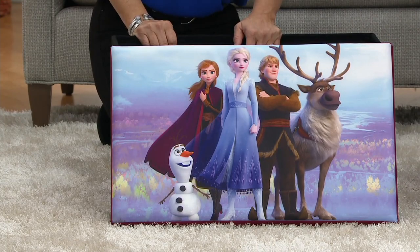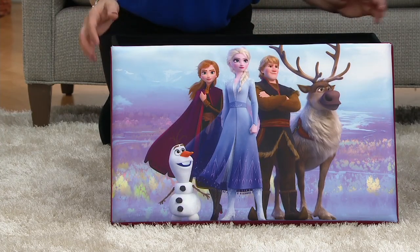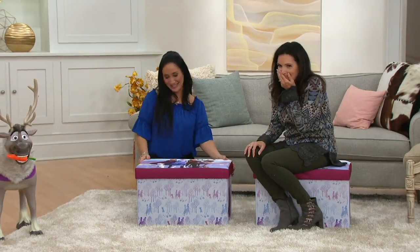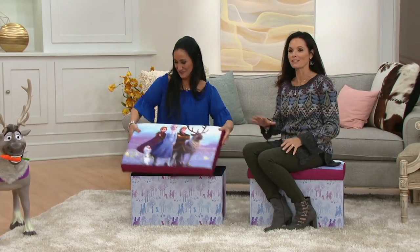Yes, he is still available. And he's fully interactive, by the way — he's going to make sounds when you play with him, his head wobbles, he eats his carrot. If you pull on his reins, Sven is going to be a big hit. You know he is.